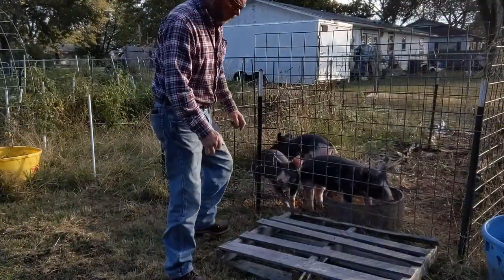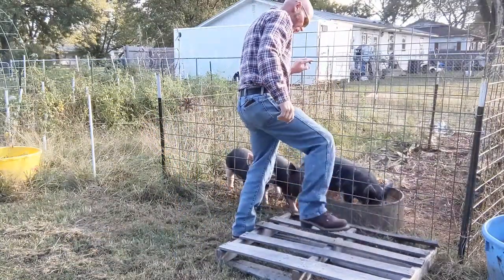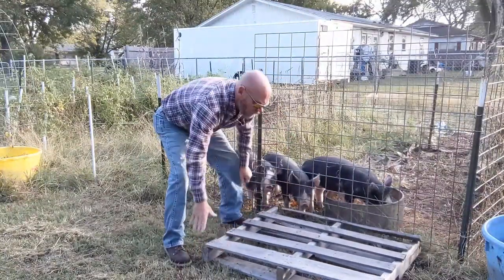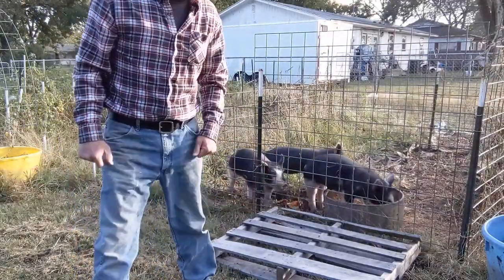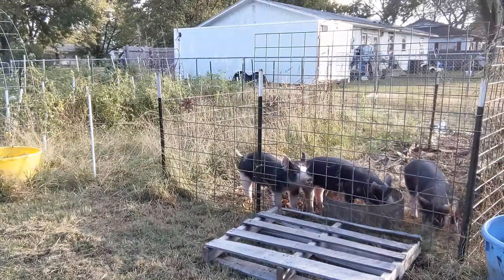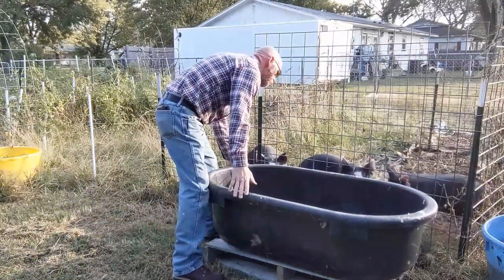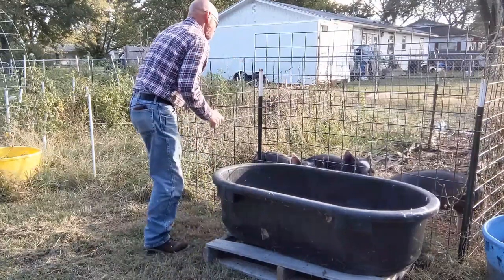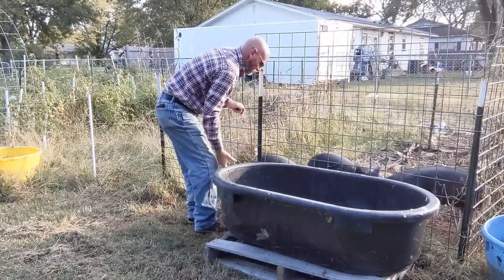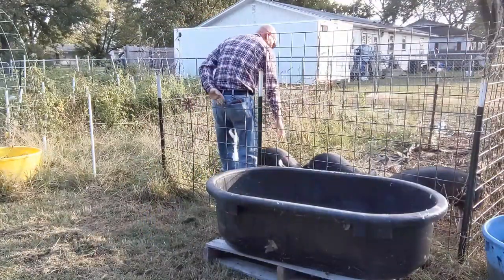As you see here, we've got this small pallet. We want to get it leveled — it's not the best of shape, but it doesn't have to be. We're just trying to keep it up off the ground a little bit. We'll kind of move it around here a little bit. That looks fairly level, so let's get our tank set on it.